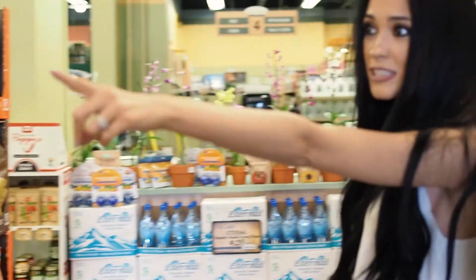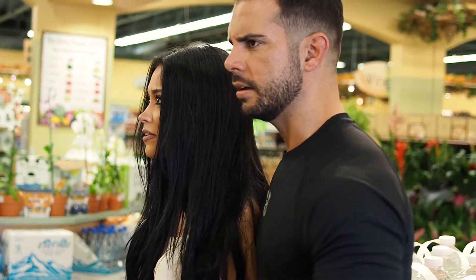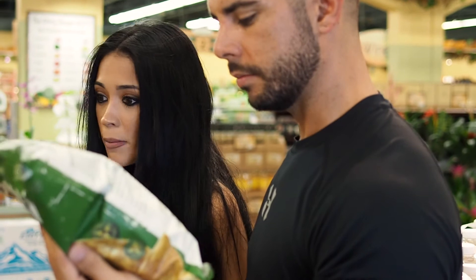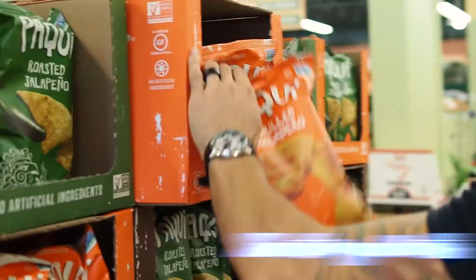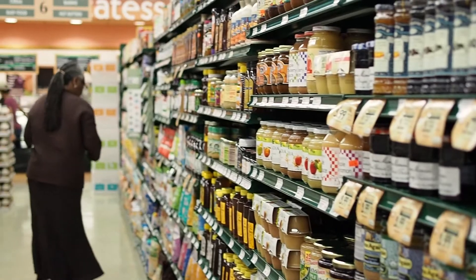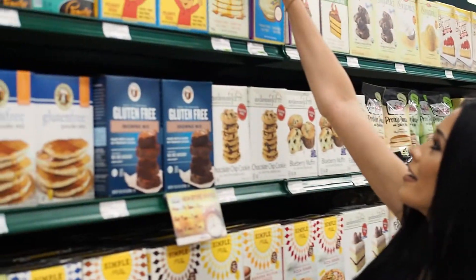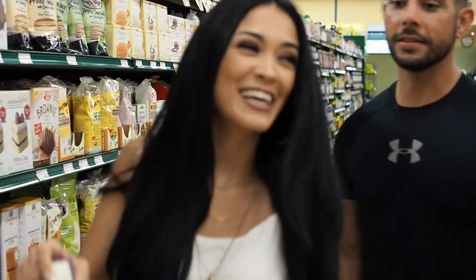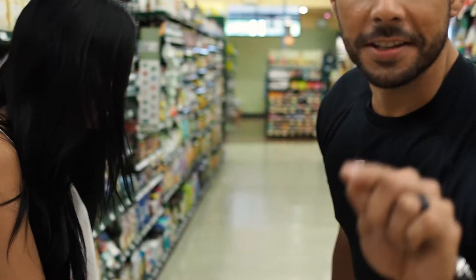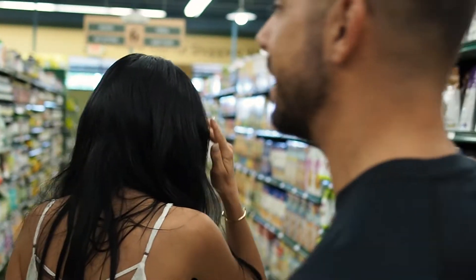Look at this — tortilla chips on sale. Are they gluten free? Yes, they're gluten free. Sea salt. I only need one thing. There's only one left! What? If they would have run out and literally no other place — today is your lucky day guys, we have one left. We're making these vegan pancakes; we have to drive out of town to get them.